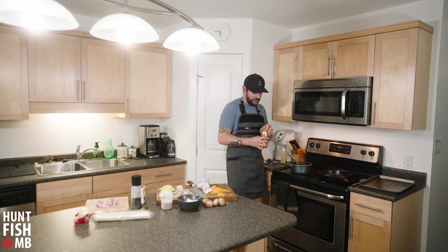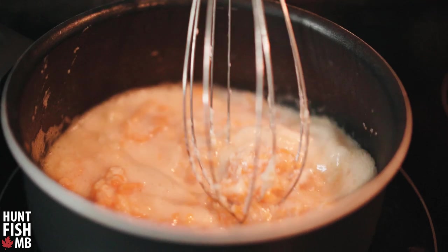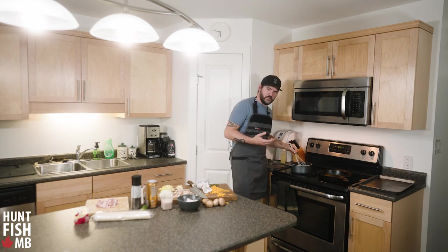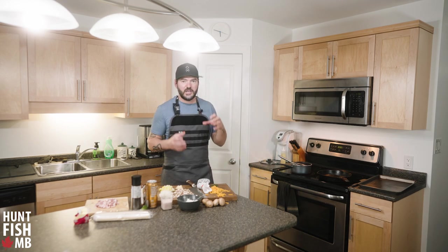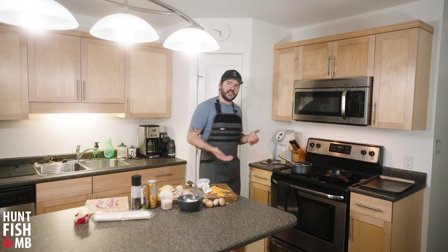I've got a really nice flavorful beer here — this is going to give the cheese sauce a ton of amazing flavor. I'll pour about half the can in. This requires a little patience; don't go too hot and burn the sauce. Keep the heat on medium, let the beer come up to temperature slowly, melt the cheese, and mix it into the flour and butter mixture.